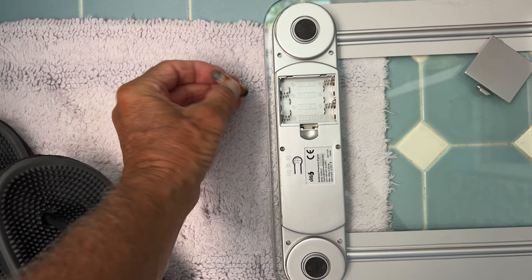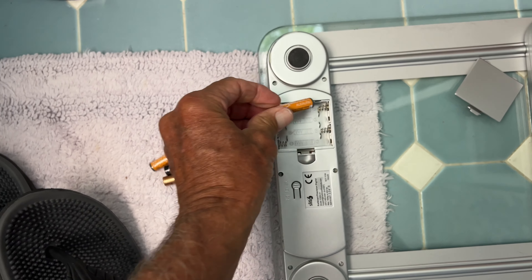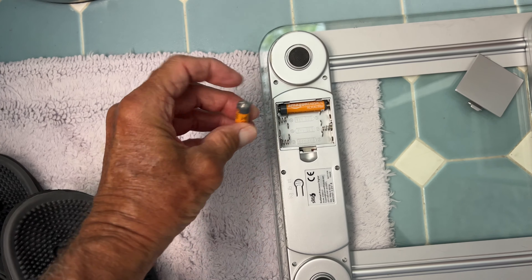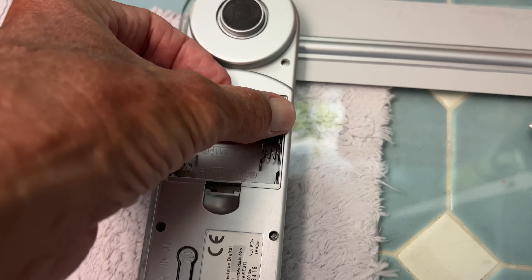We've got four new batteries and you just got to get the negative side — that's the flat side — push it against the spring and pop it in. They're usually the opposite of what the last one you put in was.